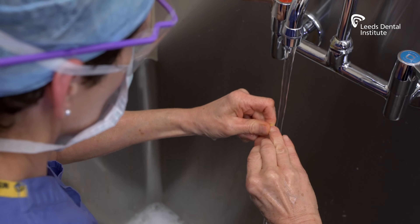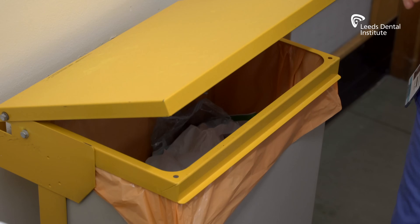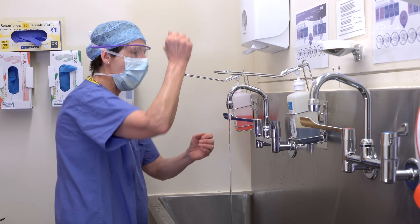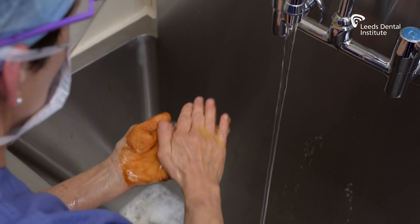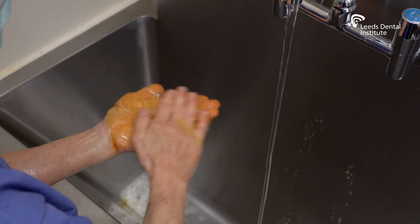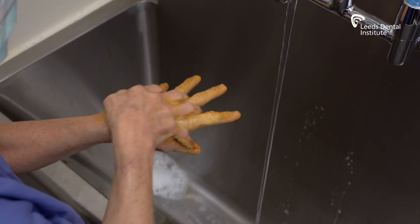Step two is the scrub procedure. This will take three minutes. Wet your hands and forearms and apply approximately five mils of antimicrobial solution. Working from your fingertips down to just below your elbows, use the same seven-step method that you used for the pre-scrub.